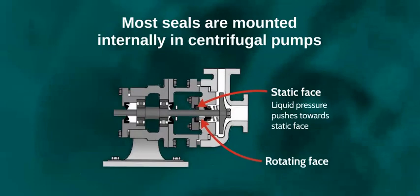Most seals are mounted internally with liquid pressure closing the seal faces in combination with the seal spring force pushing towards the stationary component. This prevents liquid escaping when the correct seal type is installed.